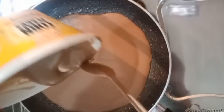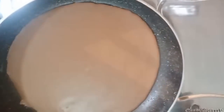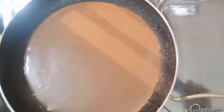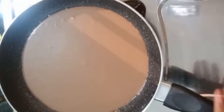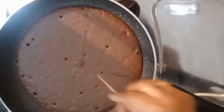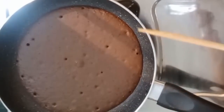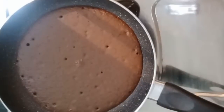You can see the consistency is just right — it will spread by itself. Cook for about 15 minutes on a low flame. After 15 minutes, you can see holes forming on the surface. When a toothpick inserted comes out clean, it means the roll is ready.